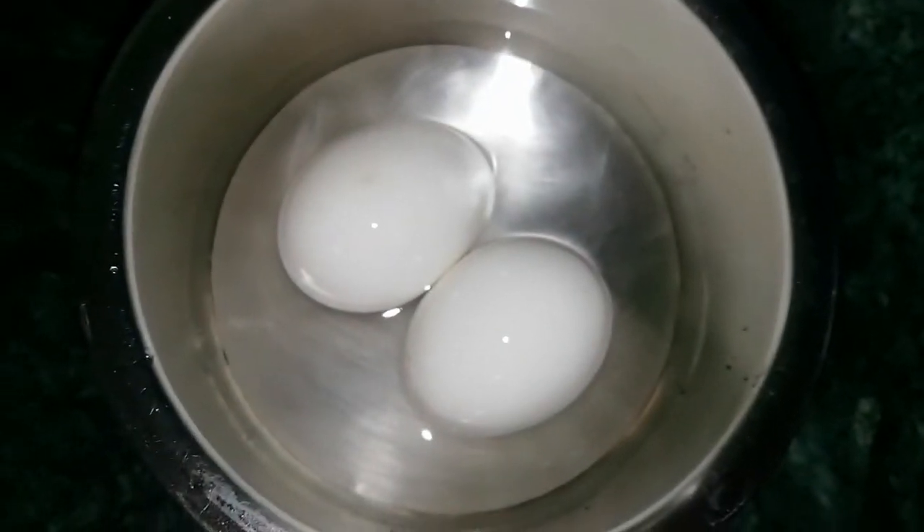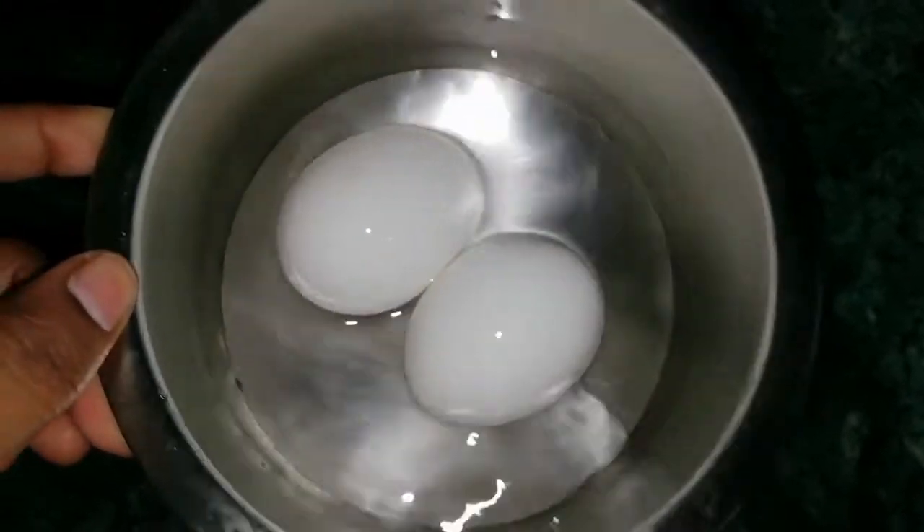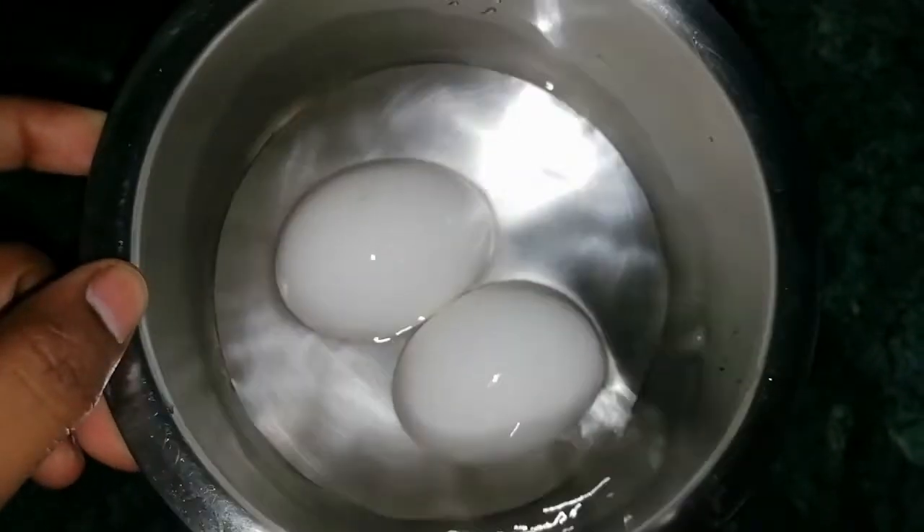Hello everyone, it's me. Welcome back to my channel. Today we are making bread lollipops. We will take eggs.